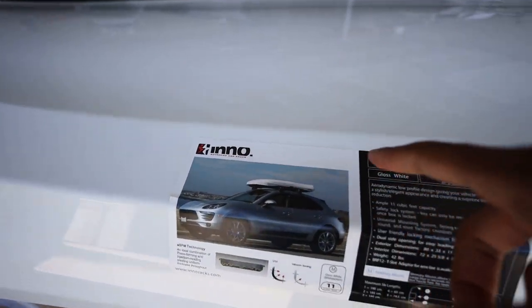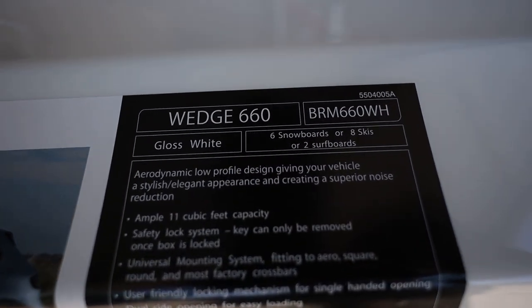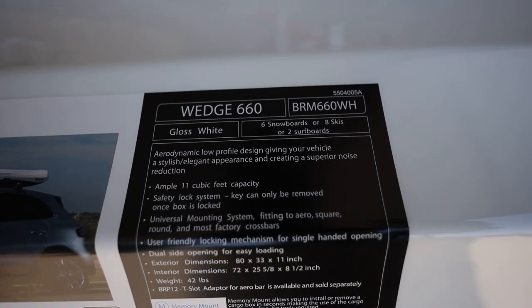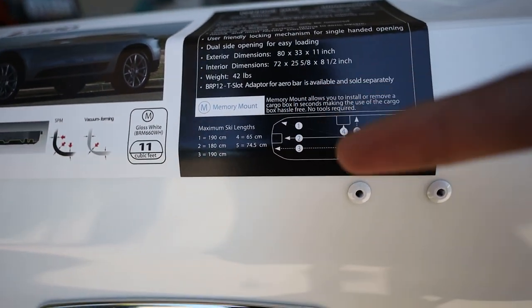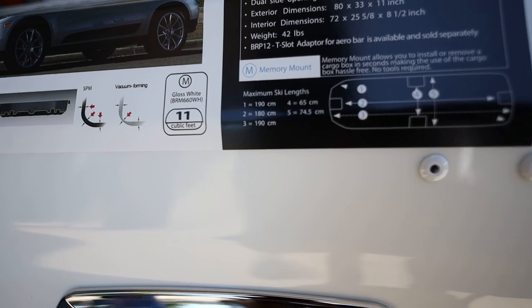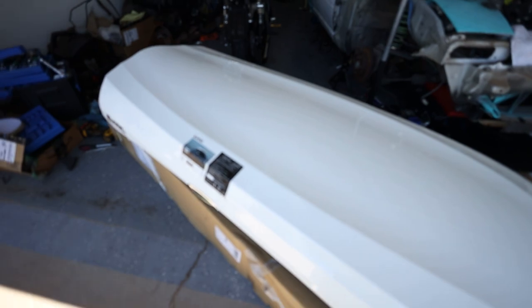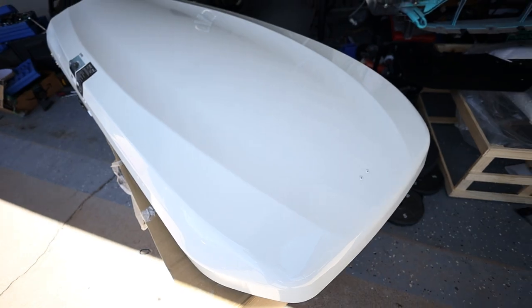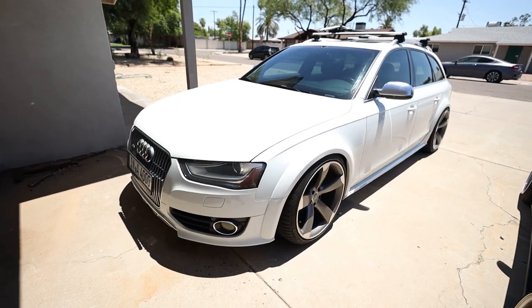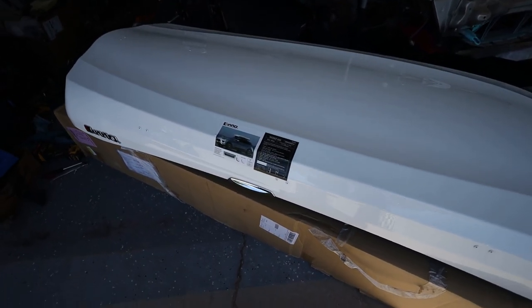So like I said, it's the Inno Wedge 660 in gloss white, which fits six snowboards, eight skis, or two surfboards. The largest ski you can fit is 190 centimeters if you put it in diagonally, but normally you can fit a 180 — not too bad. It looks really nice and the gloss white is a great finish. I think it should match the car pretty well, so I'm assuming all the hardware is inside. Let's open it up and see what we've got.